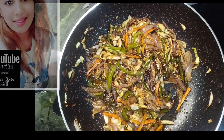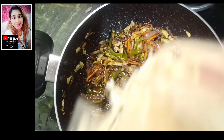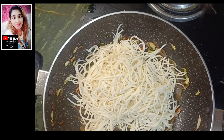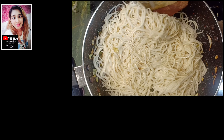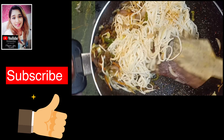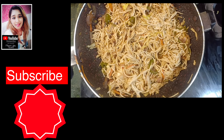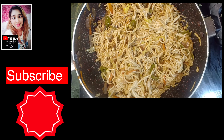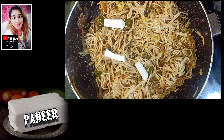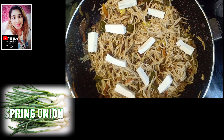Now I add noodles in it. Now you can see how the texture is good. Now I add paneer for garnish — it is optional. Now I add spring onions in it.